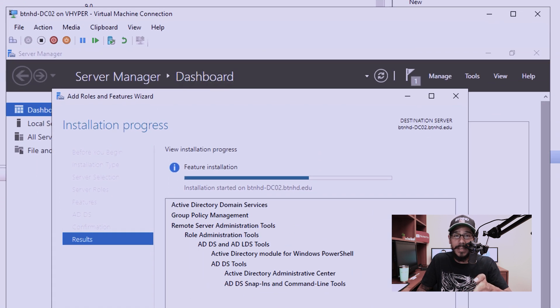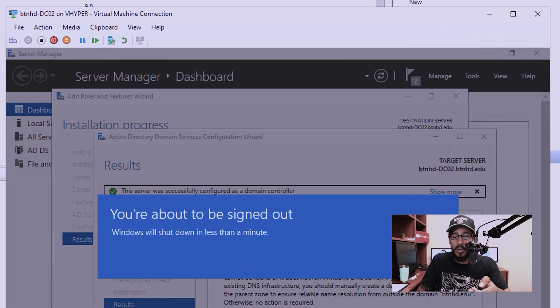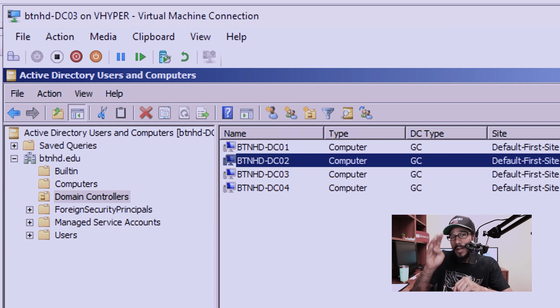Now do the same thing for DC02 — same process. When you get to the point after installation, click 'Promote this server to a domain controller', follow the prompts, click Close, and it will reboot. Go back into Active Directory Users and Computers and go inside the Domain Controllers node. You'll see your new DC02. So right now you have four domain controllers. DC01 and DC02 are the new servers — in the real world, those are the PowerEdge R240s. DC03 and DC04 are the PowerEdge 860s that I'm trying to replace.